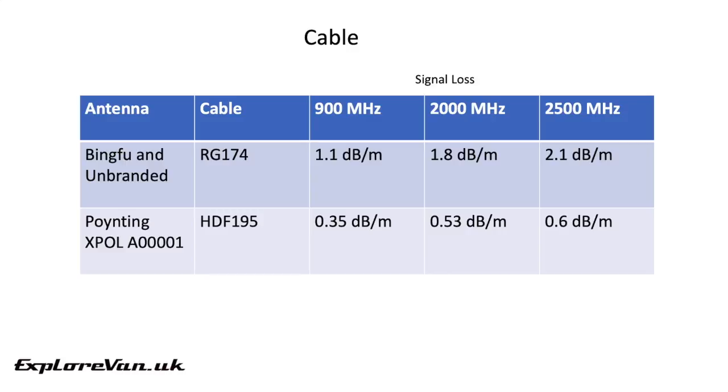The type of cable used to connect the antenna introduces signal loss. The cable provided with the more expensive Poynting is higher quality, so you would expect less signal loss.